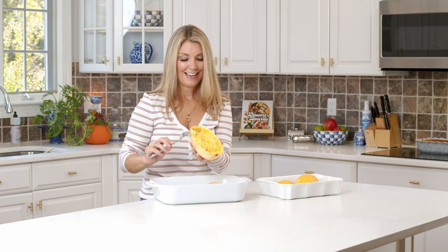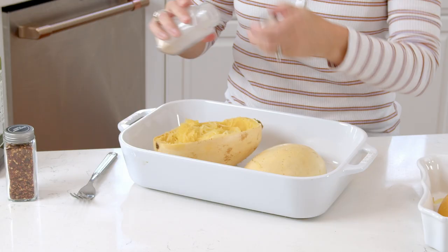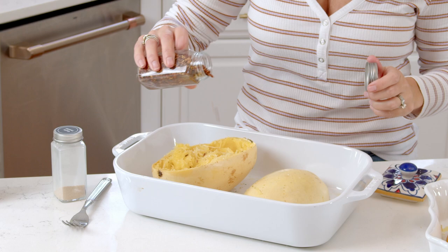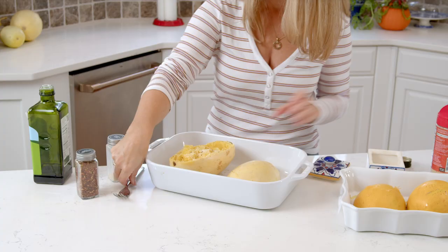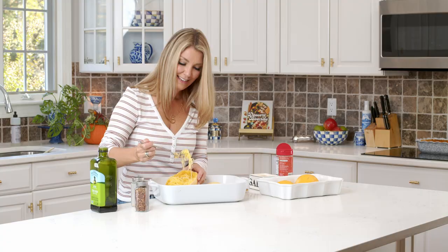My favorite way to zhuzh this up for an easy side dish or quick lunch is adding a little bit of olive oil, maybe a little bit of butter, some garlic powder — you can even use chopped garlic — a pinch of salt, fresh red pepper or some spice, and some parmesan cheese from a can, because I'm classy like that. Mix it all up. This is so easy and so good. That is amazing. I'm not one for replacing my carbs with spaghetti squash, but this is totally satisfactory. So delicious.